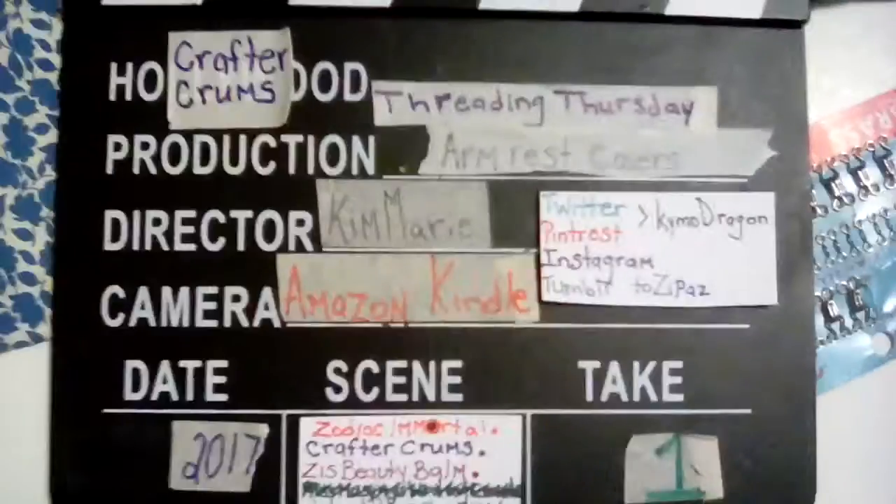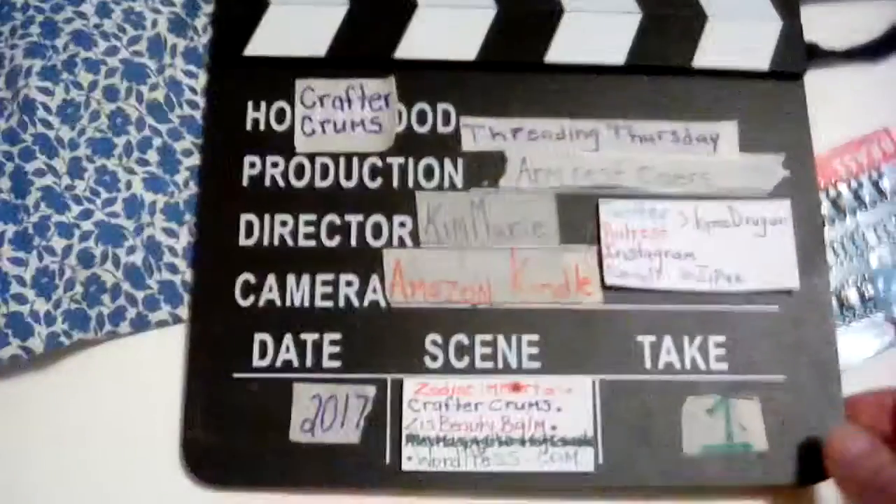Hey, this is Kim again for Threading Thursday. You may be wondering what these supplies are for, right? I hate the way the Kindle takes video — it always seems so huge. My apologies.